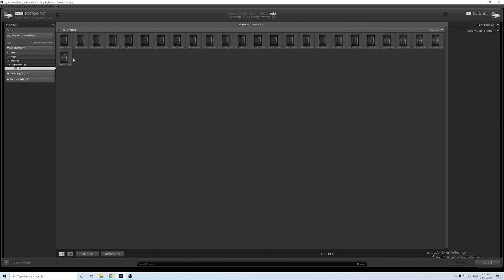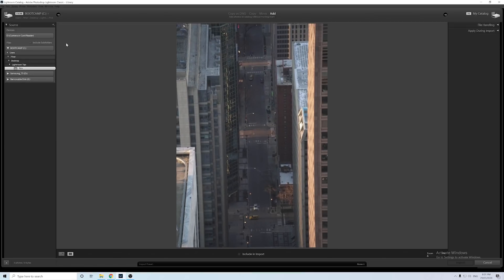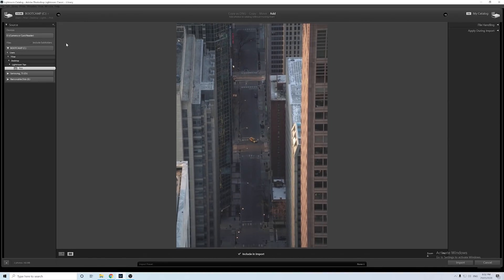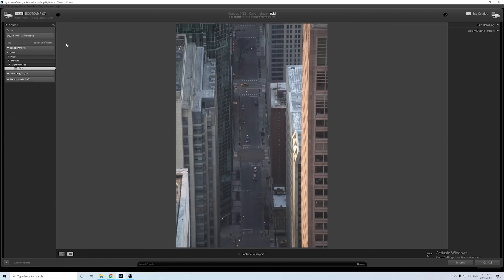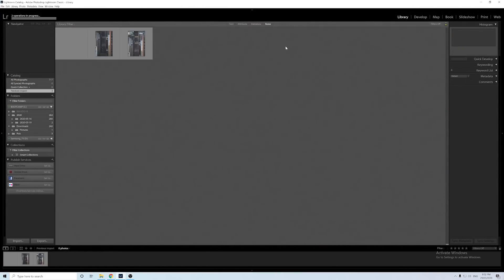Say you're on a photo shoot and you took a hundred photos but you only wanted to edit three of them. Click uncheck all so none of the photos are selected. Double click on the first one, then hit the arrow keys to go through the photos. Press P to pick the ones you want to edit, and press U to unpick any you accidentally selected. Click enter to import only those photos — now instead of a hundred photos you only have the three you want to edit.